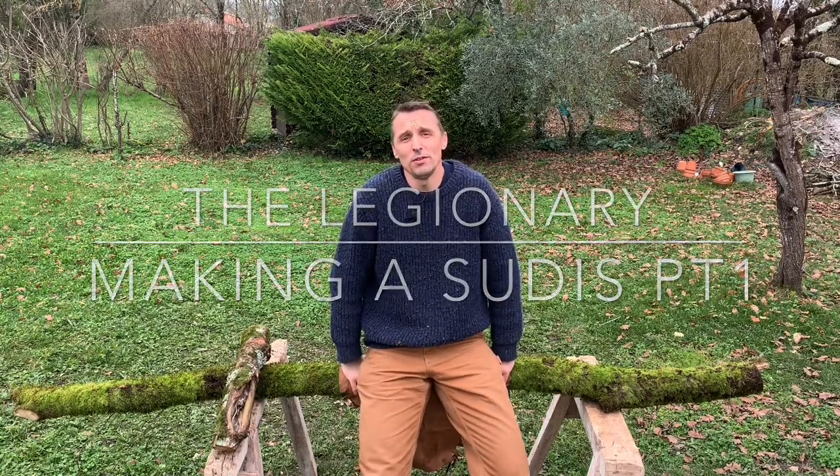Welcome to the legionary. What I thought we'd do today is make a sudis. A sudis was a large wooden stake that was carried by the Roman legionaries when on the march and or setting up camp.